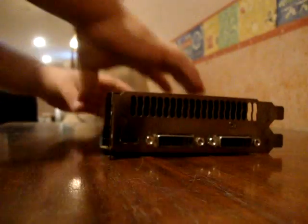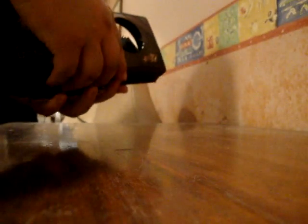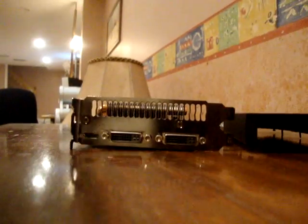Let me just pop the top off of this again. Alright, there's the top shell of it. It's basically just a plastic piece, got some springs in there to kind of keep it from vibrating.